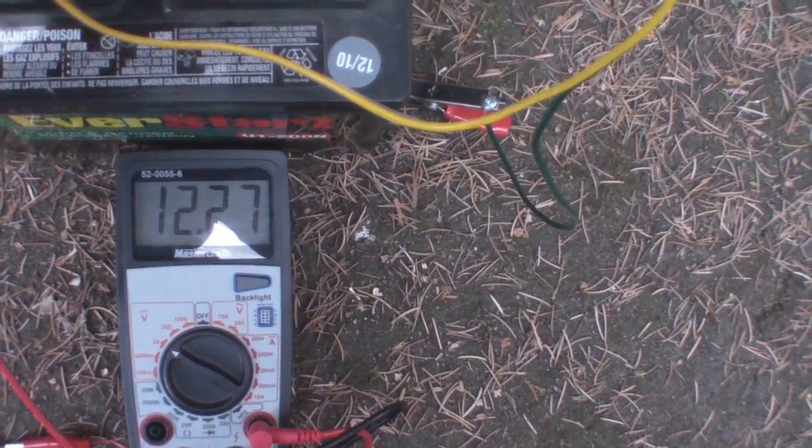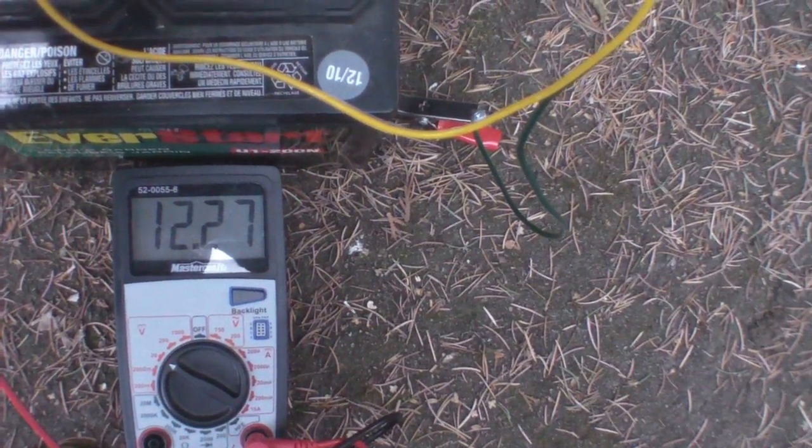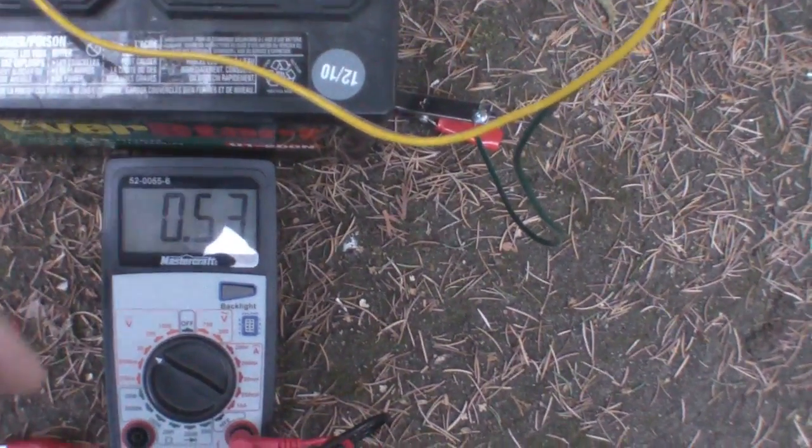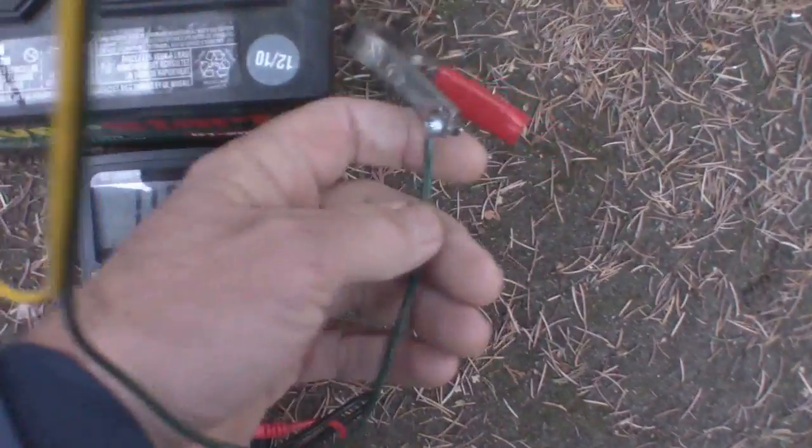So it's gone down 0.045 of a volt at the most — not even a full point of a volt off a battery that wasn't even charged up properly to begin with. It is a good battery though — it's a known good battery. Let's just see if it will start up again.